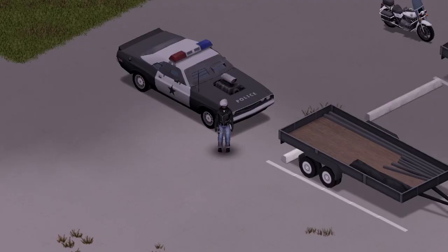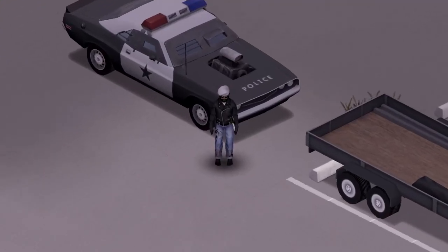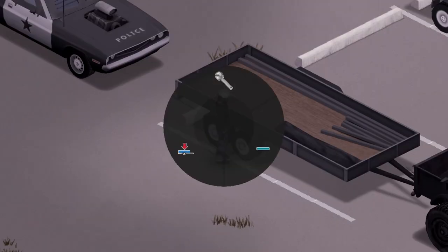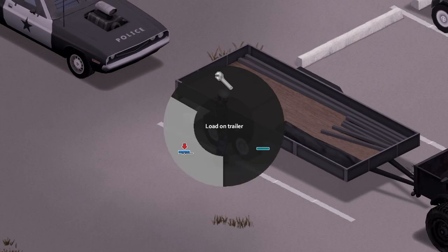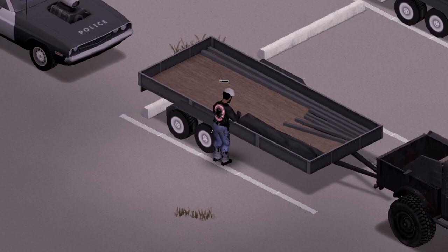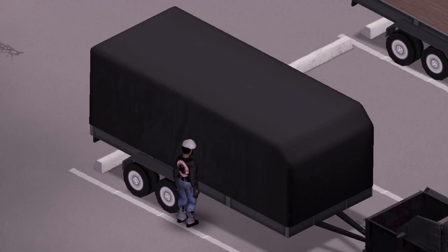The first thing you need to do is have a vehicle parked right behind the trailer. That is how we're going to get it onto the trailer. Once you've got your vehicle nicely parked, go ahead and hit the V key and stand right beside the trailer. You're going to see this 'Load on Trailer' button — go ahead and click that. And it's going to start loading that vehicle right into the trailer. There's no animation here, so just let your mind go crazy and picture how you want it. There it is — that means it's in there.